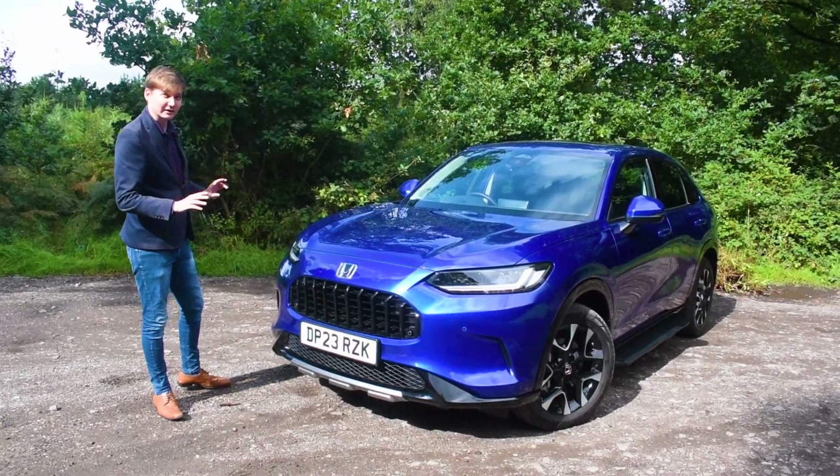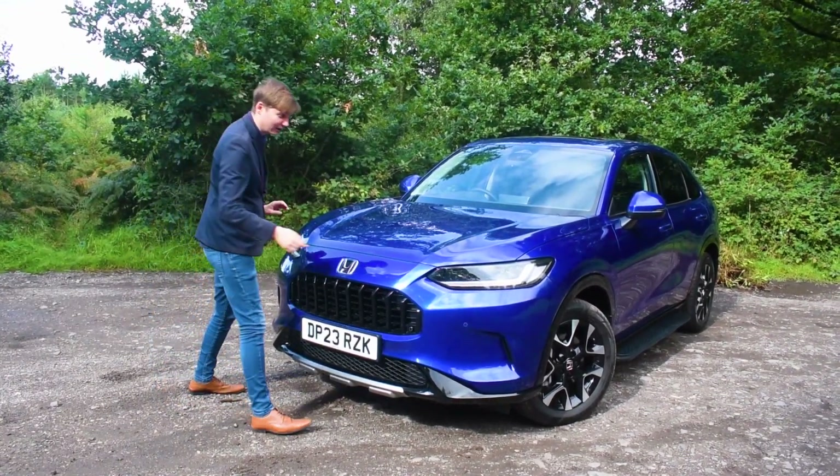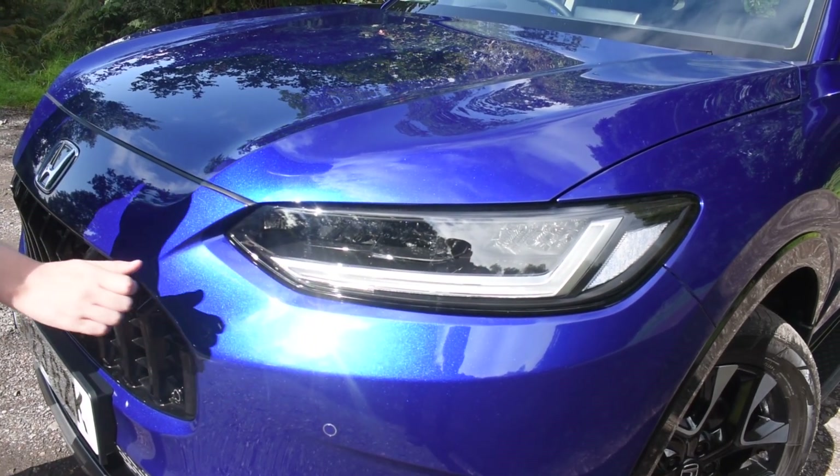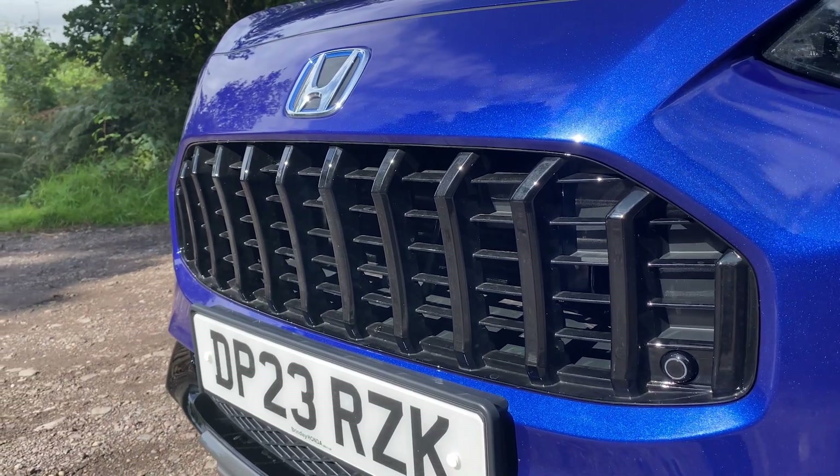As you can see on the front of the ZRV it's got a really nice menacing sporty design, as can be seen here on the really slim integrated LED headlights and going down here with the gloss black grille and inserts.